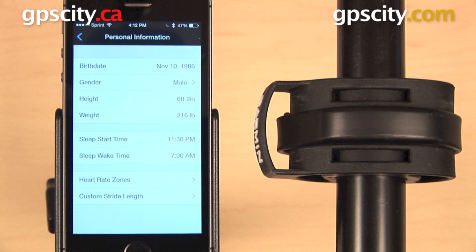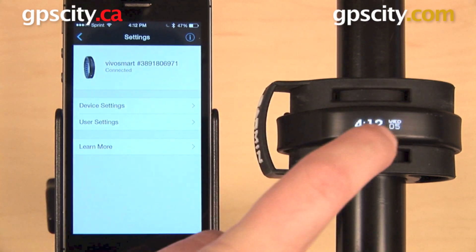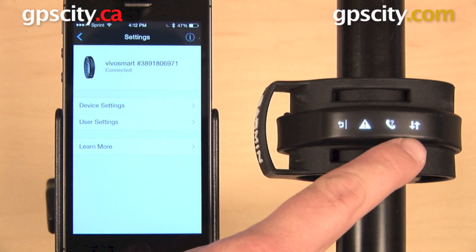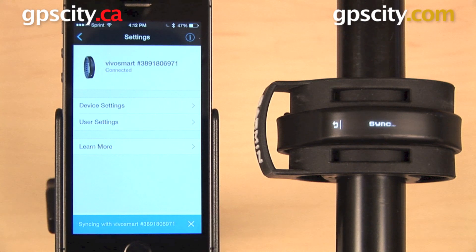Any changes that you make will require the device to re-sync with your phone before they take effect, and most of the time that happens automatically. If you need to force a sync, wake up the device, do a long hold to get to settings, and scroll over to the two arrows going in opposite directions. When you select that, it will force a sync with the Garmin Connect app and any changes you made will be confirmed.